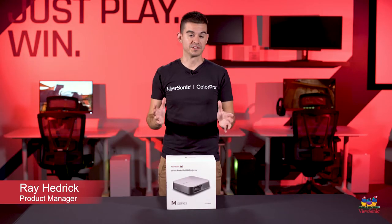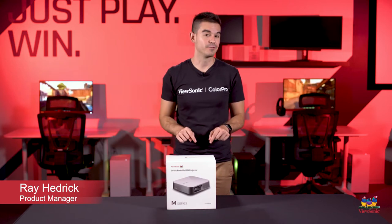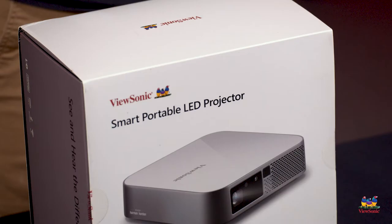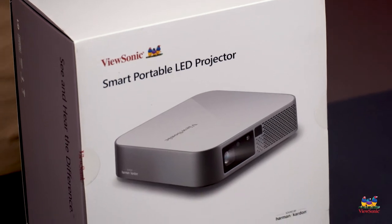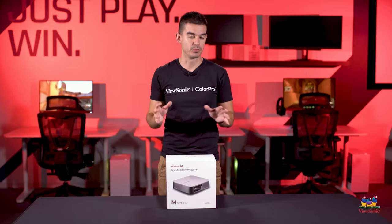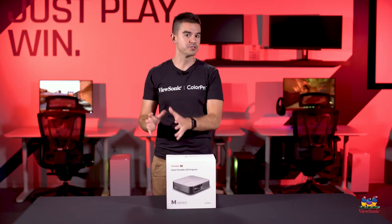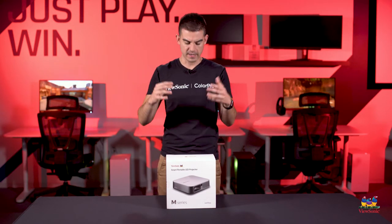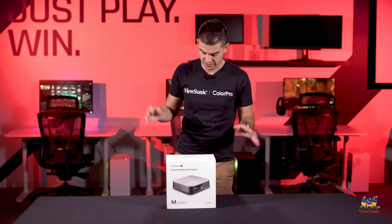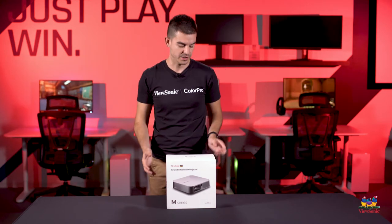Welcome to a ViewSonic unboxing. My name is Ray, and today I have for you a portable projector — this is the M2E. This is actually the highest brightness, highest resolution portable projector in the M lineup. It's meant mostly as an entertainment piece, but it's also used by a lot of people in business, and I'll explain more on that later. Let's get it open and see what you get in the box.